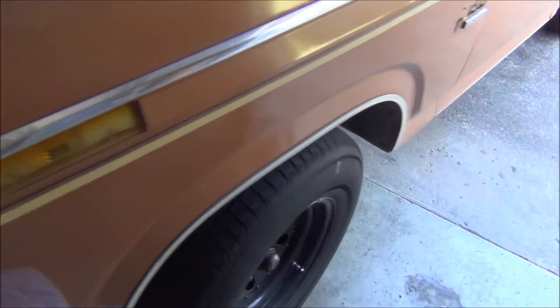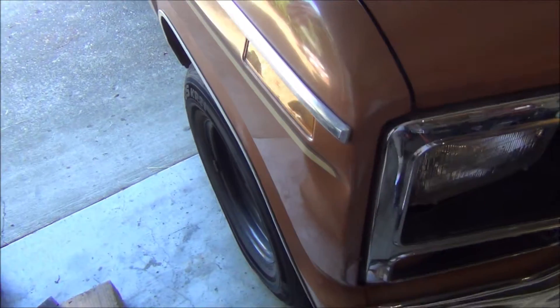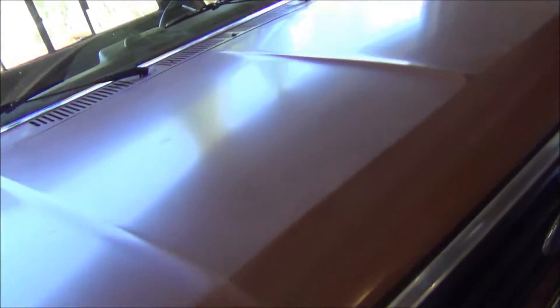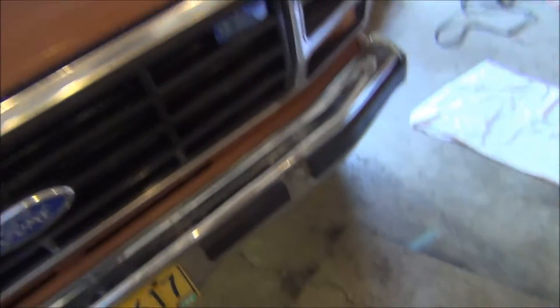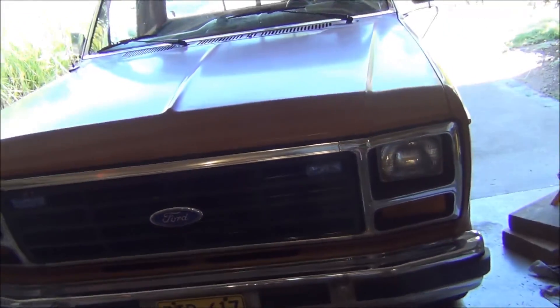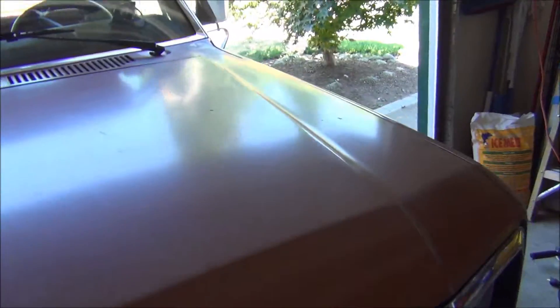I want to see how it sits. Yeah, it looks a lot better. This wheel was all sucked in earlier. It definitely feels level now. Even before I put the sway bar in, the truck just felt like it leaned to the right, like the springs on this side were worn out. But no, it's all good now.